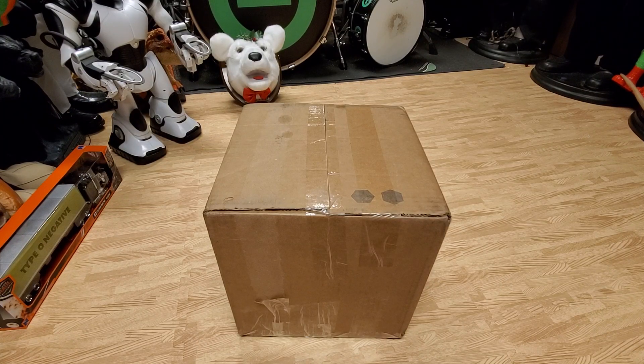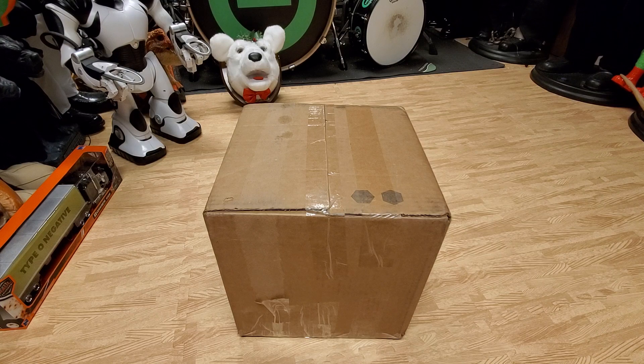Hey, what's going on guys, this is Dark Shadows Reviews on Gemmy Master Animatronics, and I'm here with an unboxing of something that's pretty rare and cool.